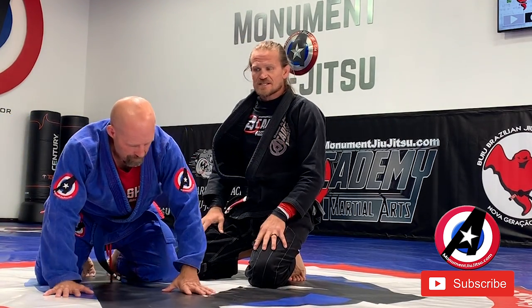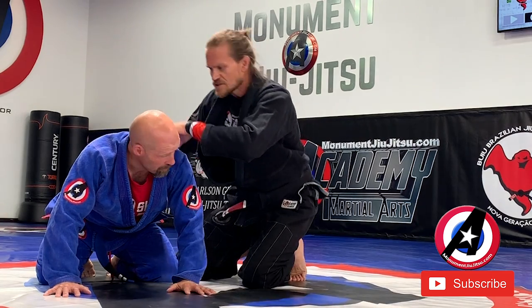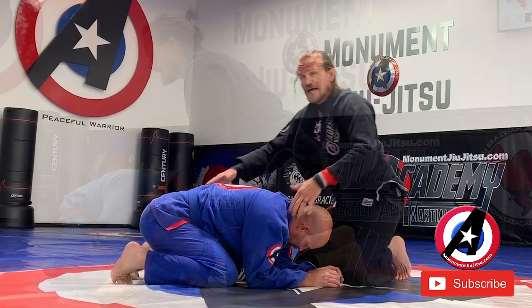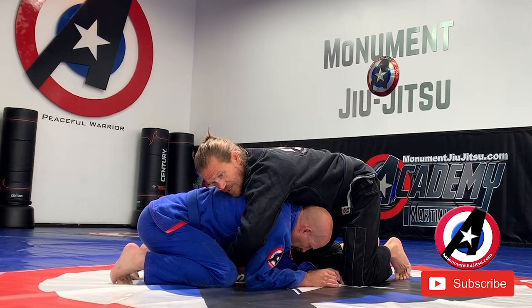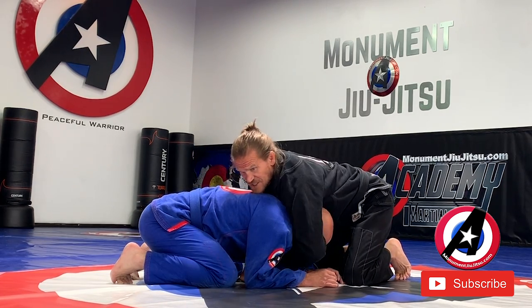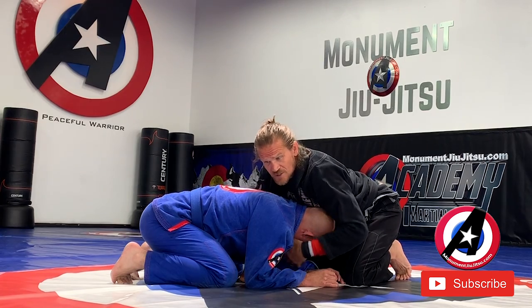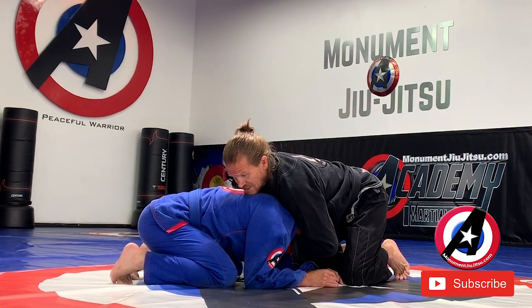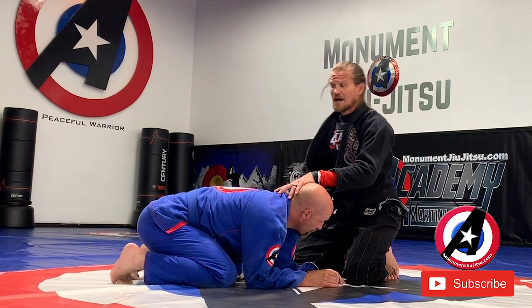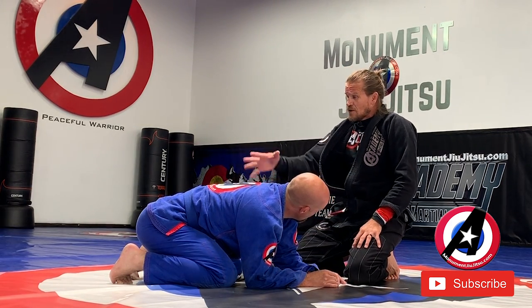Next one we're going to be doing is a wrestling killer. A lot of times wrestlers will end up in this turtle position and I have an over-under. If I have double under — double under his arm — this is not going to be as effective here. A lot of times people are looking for chokes; wrestlers are looking for head control. So I'm going to have this head and arm position. He's going to do a peek out, a sit out — whatever you call it. He steps up with the foot.